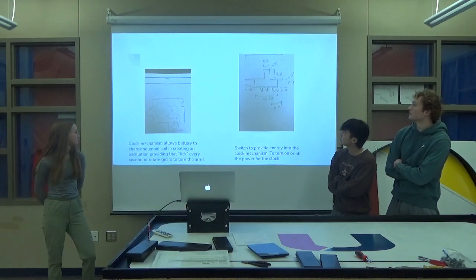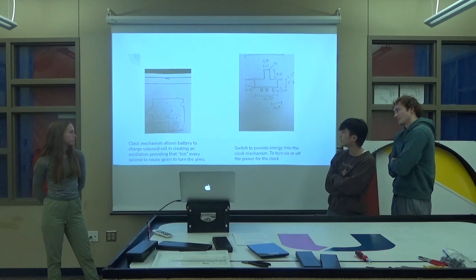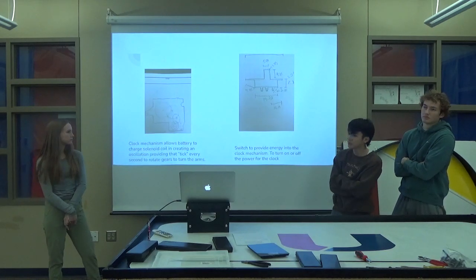And then these are our sketches. Right over here is the clock mechanism — it's a whole bunch of gears and then the solenoid. And then this is the switch. It's a SPDT switch, which is just an on and off switch.